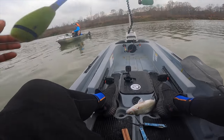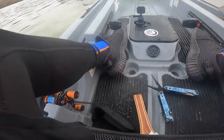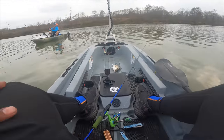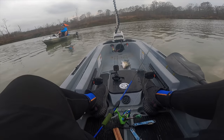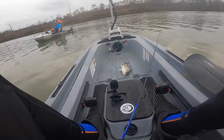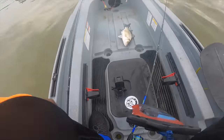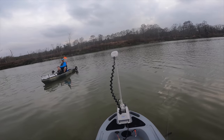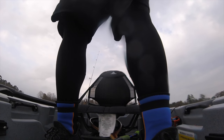Forgot my stringer — it's whatever, it'll just be in the kayak then. That's dope, man. You stood up in yours — it's the first time I stood up in mine too. This is the first time I've been on the water in it, but dude it's solid.